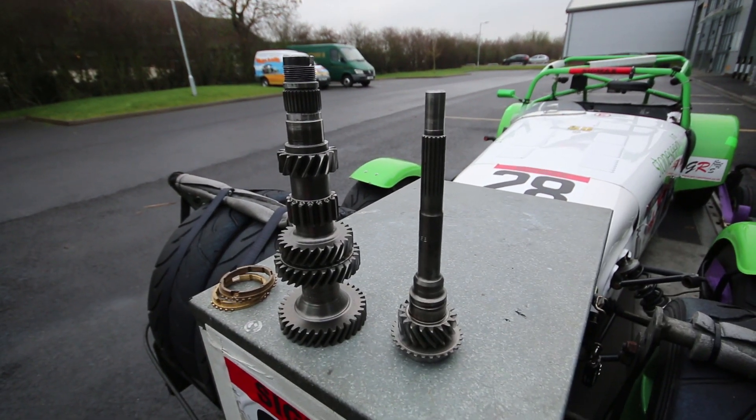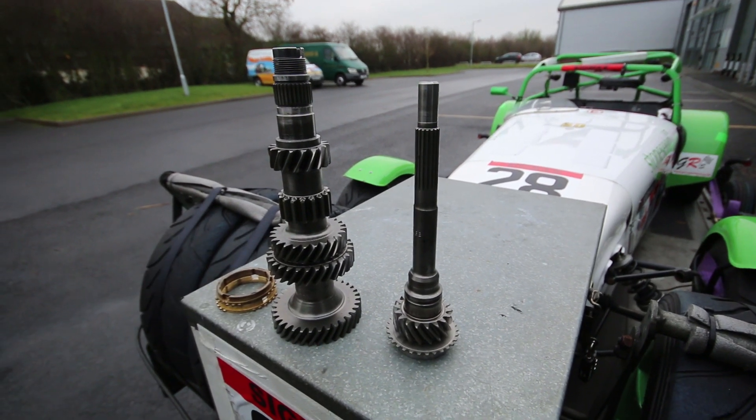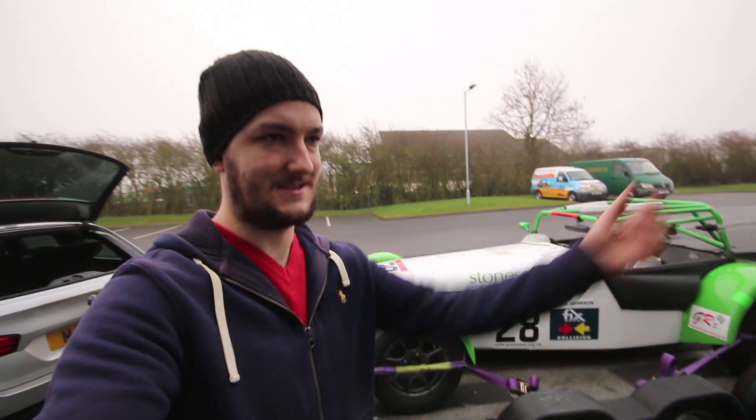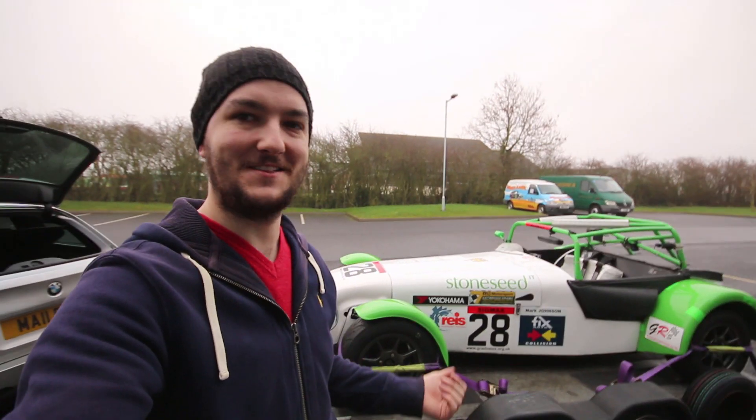We'll try and do some testing in the new year to make sure the gearbox is good. The clutch feels good, and we have a new clutch layshaft fitted as well. Just picked it back up — it's the 22nd of December, so it's a nice little Christmas present to get the car back so I can do a little bit more tinkering over winter.